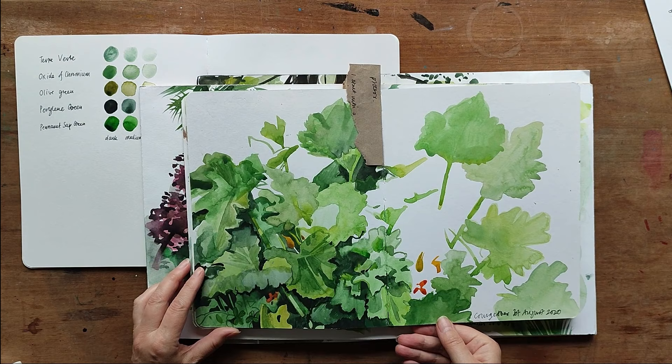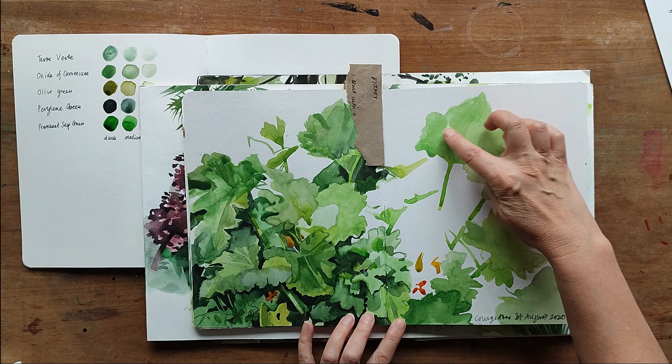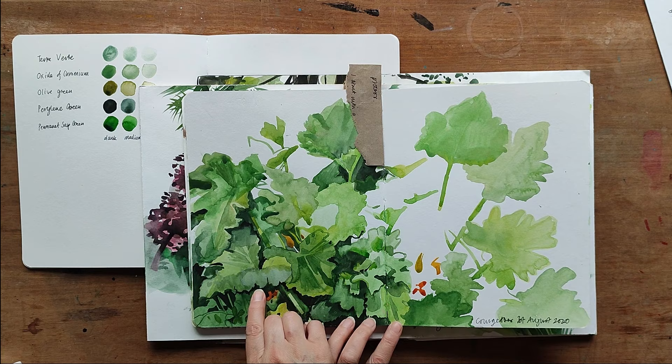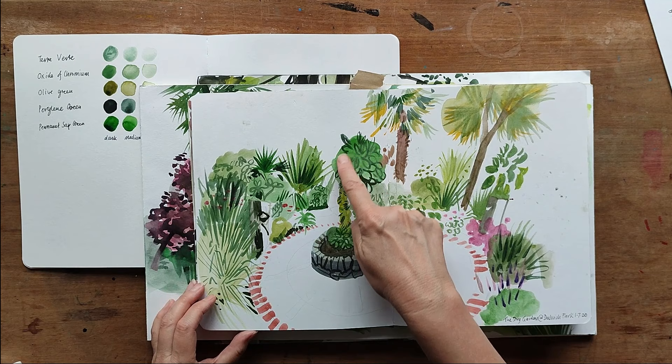This sketch of courgette leaves is from my garden. You can see how I painted the basic shape of the leaves in one light tone, then worked in medium tones, then a darker layer. Also in this sketchbook I have a spread where you can see I've used more of the idea to paint on top of coloured areas, using the brush to help describe the plants, shrubs and leaves.